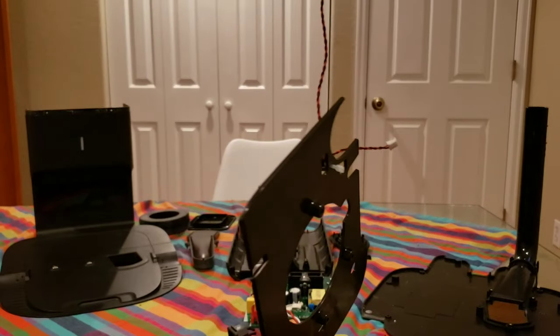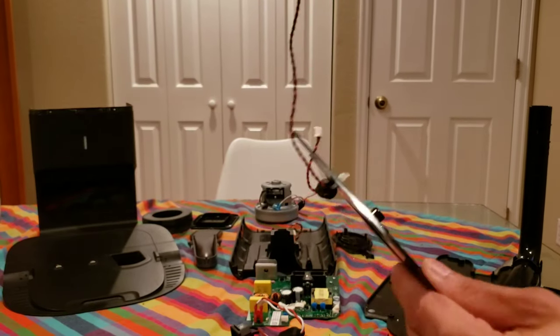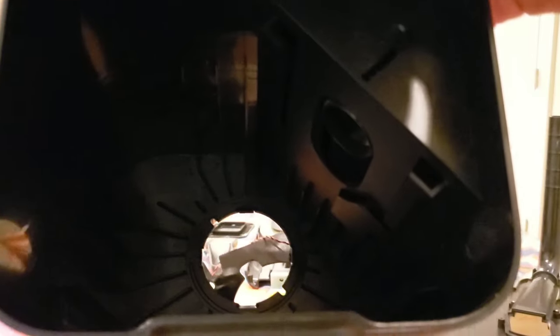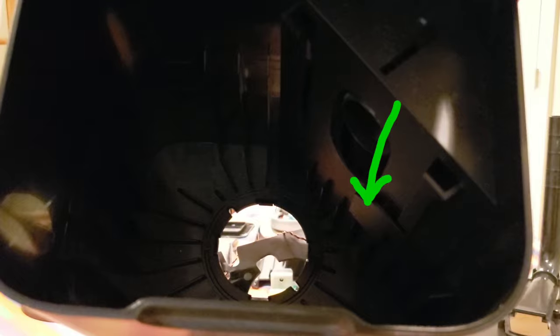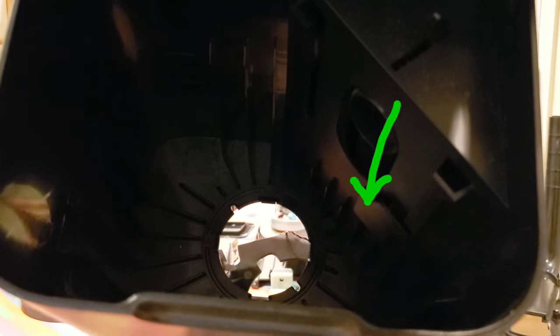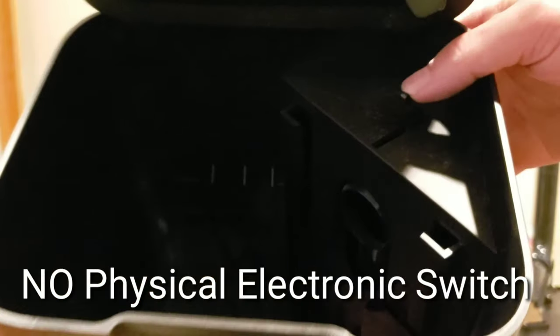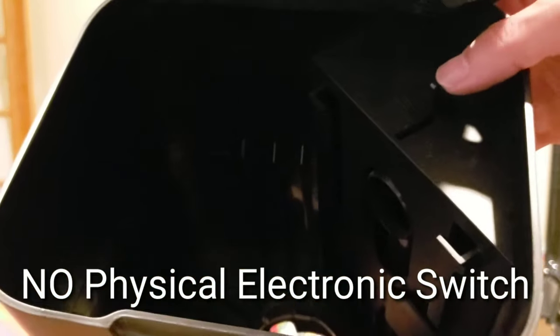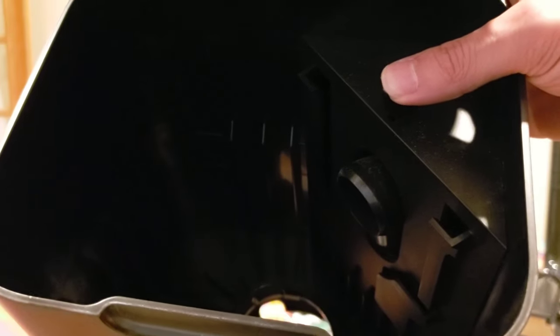You see this wire hanging out? This is actually a sensor wire. There's a physical mechanical switch down in there — I'll highlight it for you guys. This physical mechanical switch detects if the bag is inserted or not. You see this mechanical lever? This one does not have a physical switch. Once the lid is closed, it pushes it in and helps seal up the bag.